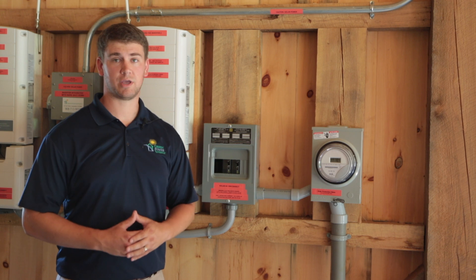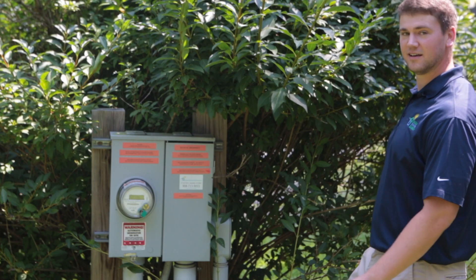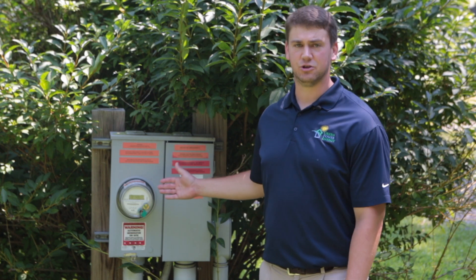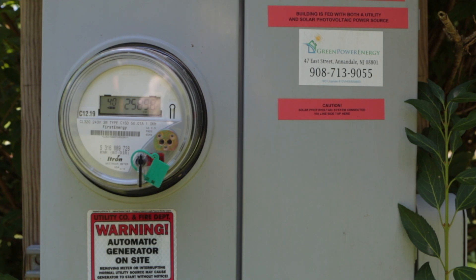So we're going to go take a look at the utility meter so we can go over the net metering process. Now we're outside at the utility meter. This utility meter is a net electric meter and it is going to be measuring the power that you send to the grid and the power that you receive from the grid.